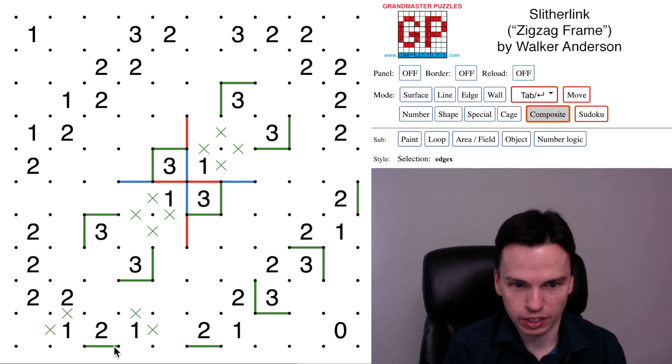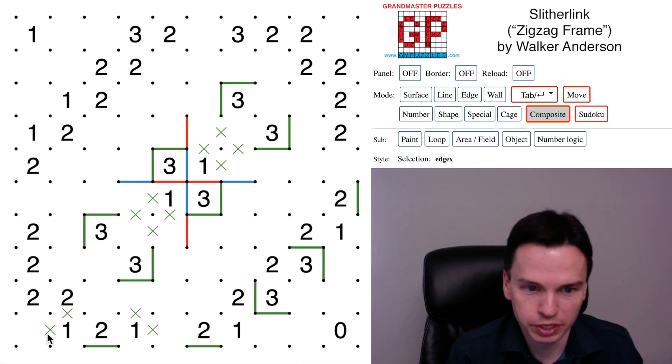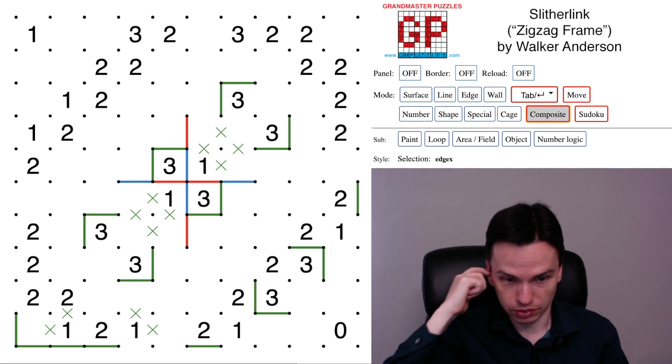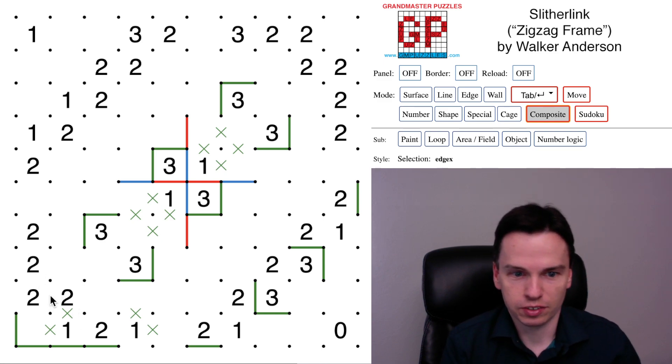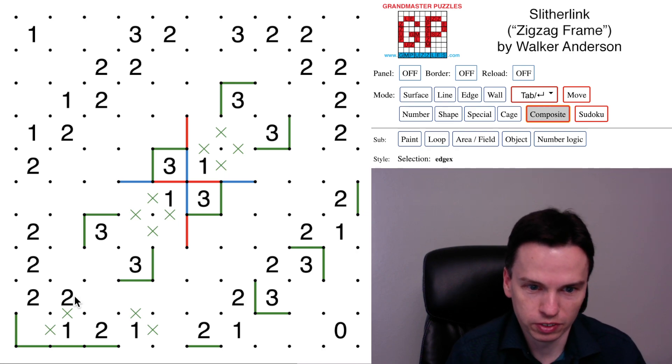Coming through the bottom is fine, and we're going to see that we have to take this bottom edge here. We've got some options around the one for how we fill in the rest, but in marking off these diagonal cells we now have a pattern where this is effectively a zero near a two. This two is going to take either these edges or these edges but will always come down and over, and in doing that we can think through how to get a valid set of ways to fill in this two with these adjacent twos. This clue here is the one that's a little more constrained.